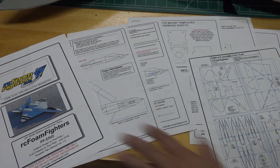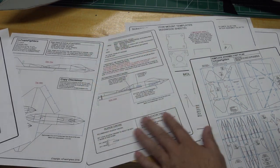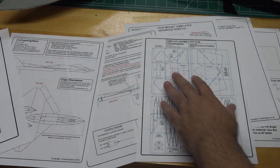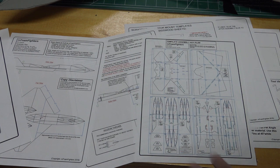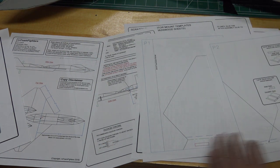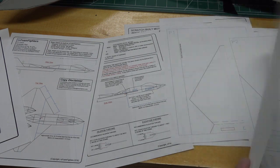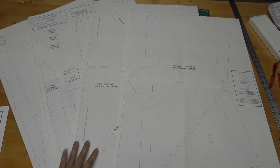Here's a quick view of some of the stuff that comes in the plans. It has your basic information — CG, elevator and aileron throws, and other notes. The plans include a tile format and also full-size sheets in the very back that you can take to a copier like Kinko's and print on 30 by 42 inch paper, so you don't have to piece tiles together. For tile sheets, cut along the bottom blue line and right side, then tape them together.